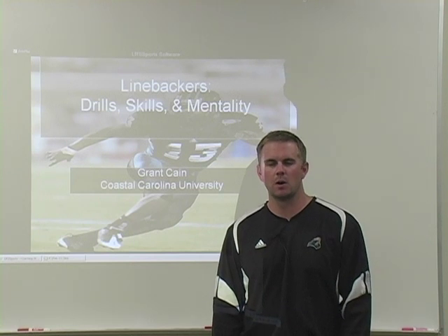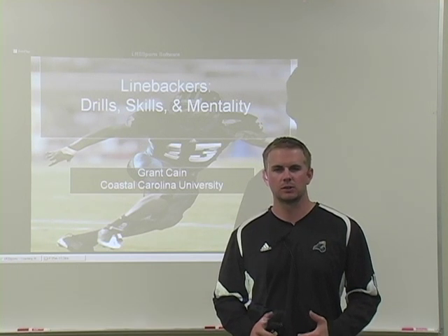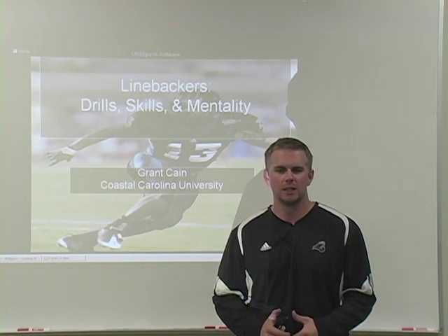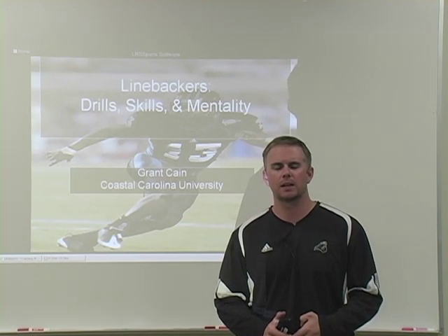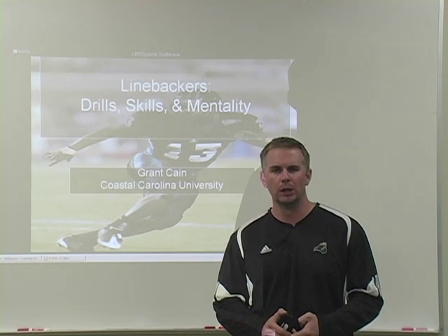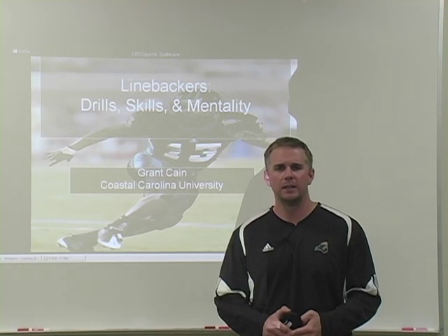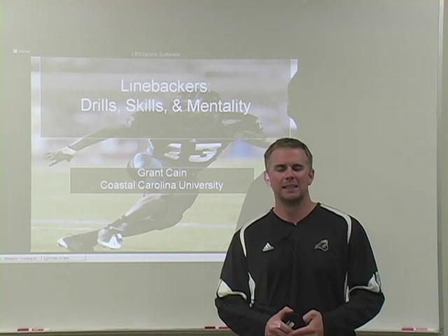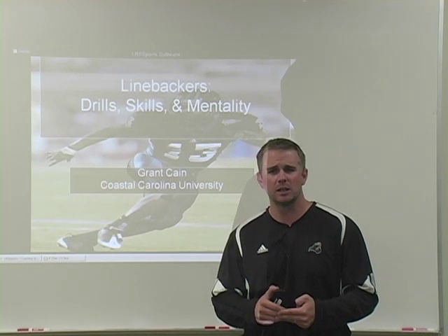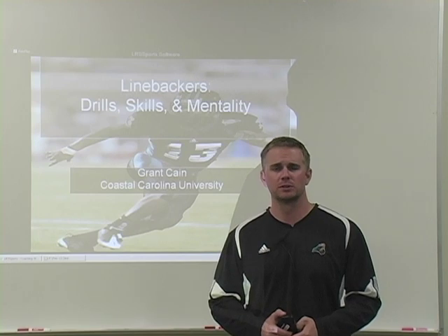Coaches, thanks for watching this video. I hope you took some things from it you can incorporate with your linebackers. Our linebackers have really taken to these drills, and these are some of the favorite drills among them and us coaches. Three things I think are vitally important for linebackers: one, never sacrifice the fundamentals — start with them and never sacrifice scheme for the fundamentals. Two, work certain drills every single day — incorporate run, pass, and vision drills every single day along with your primary drills like footwork. And three, breed a competitive attitude. Get these guys being the heart and soul of your team, leading by example, challenged to lead on a daily basis. I'm Grant Cain, and this is Linebacker Drills, Skills, and Mentality.